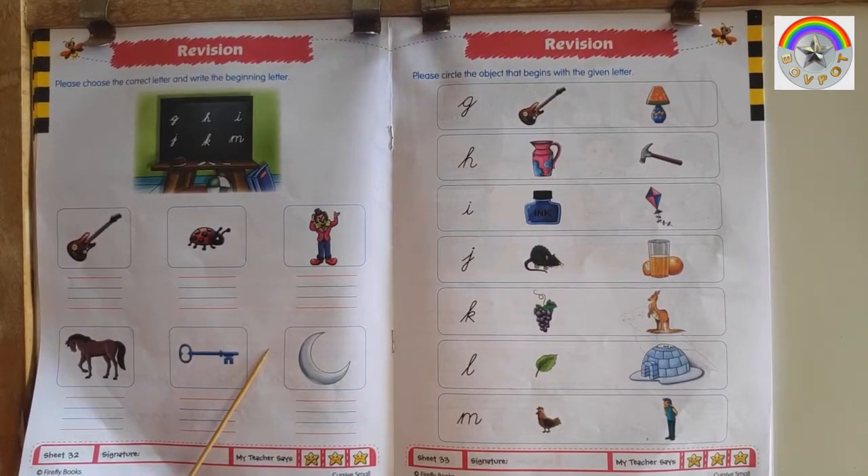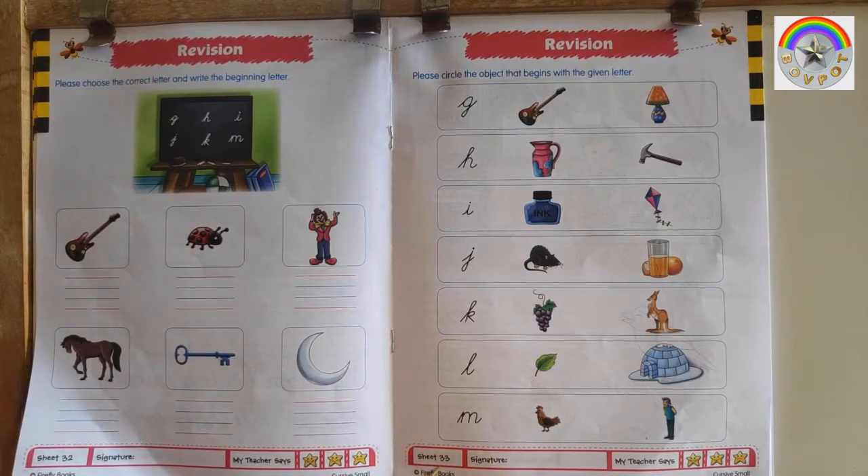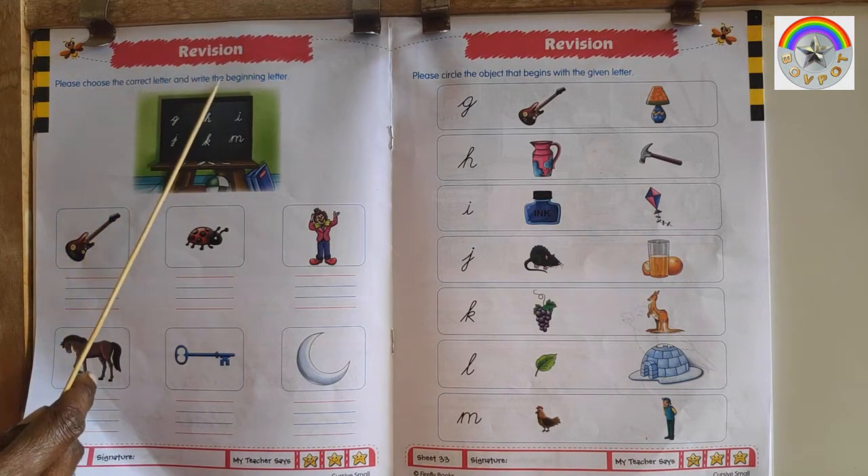Hello Bobots! Senior Kindergarten, Cursive Writing Book, Page No. 32-33, Revision. Please choose the correct letter and write the beginning letter.